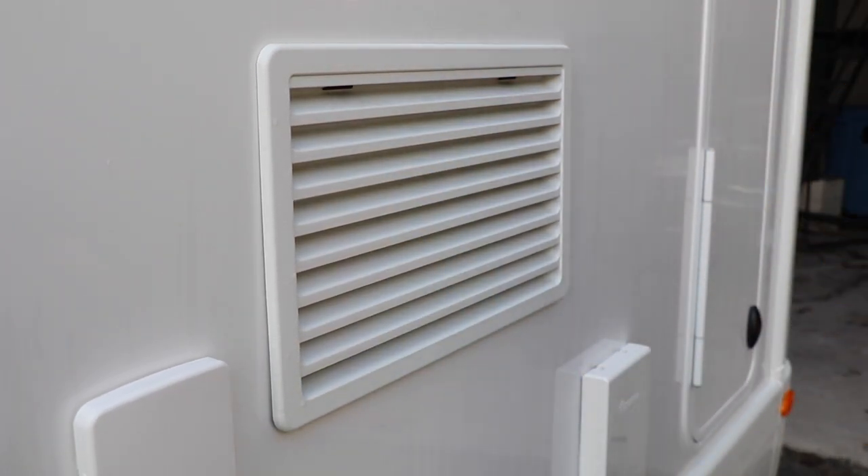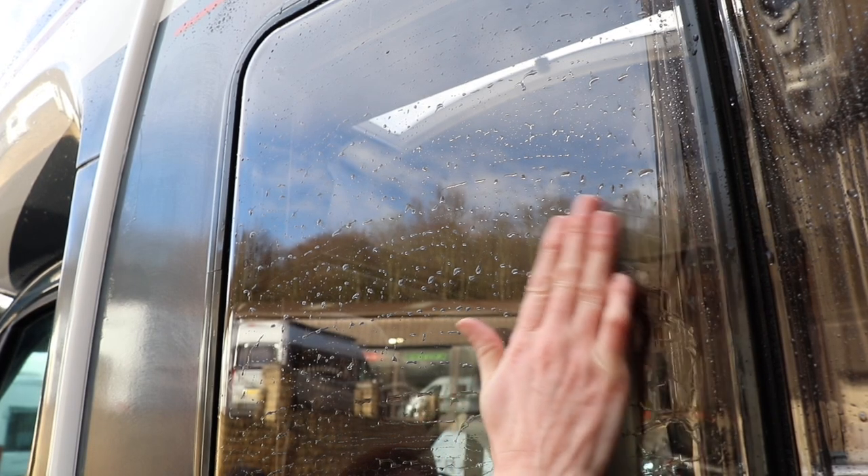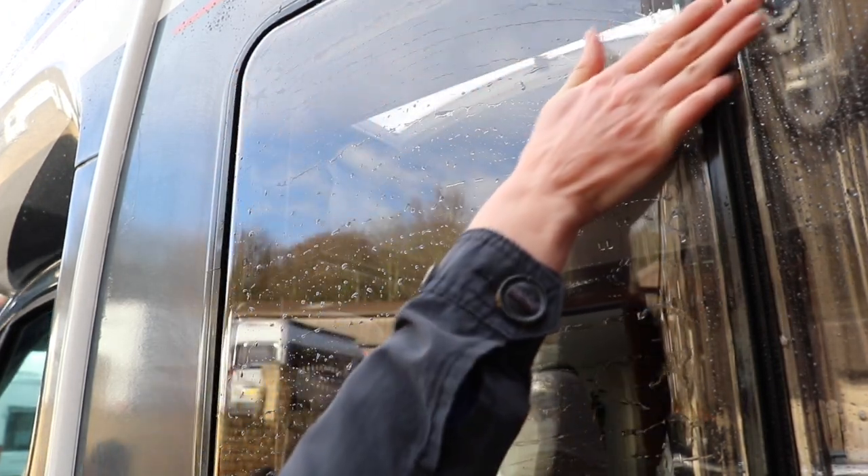For cleaning the side windows, it's best to do this with your bare hand. Dip your hand into the cleaning product and apply straight onto the windows. This method is preferred because acrylic windows scratch incredibly easily, and if you feel any grit under your fingertips then you can stop straight away.